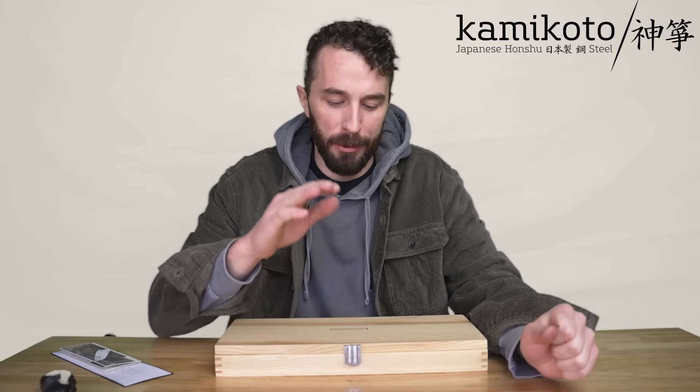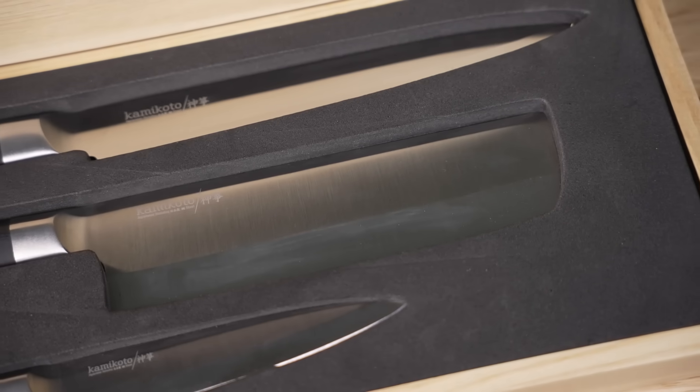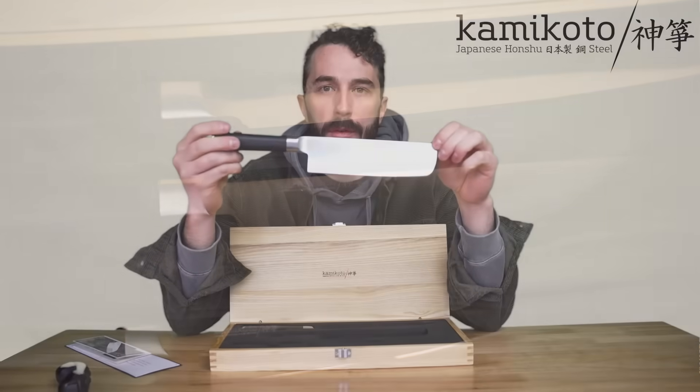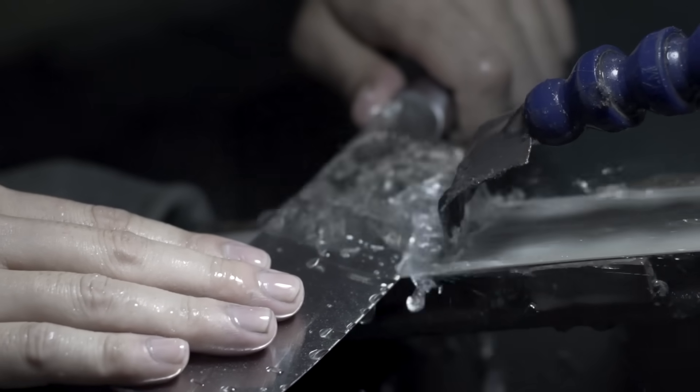Thanks to Kamikoto for sponsoring this video. Kamikoto makes great Japanese steel kitchen knives using traditional techniques from Japan. Kamikoto builds on a legacy of over 800 years of Japanese technology and expertise in creating the steel to make knives that have been meticulously handcrafted using traditional techniques that date back all the way from the Edo period in Japan.